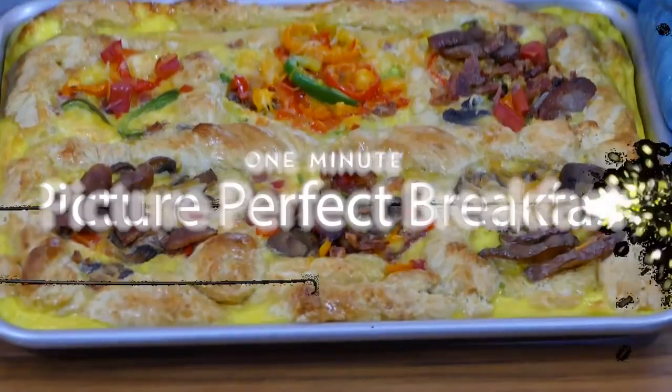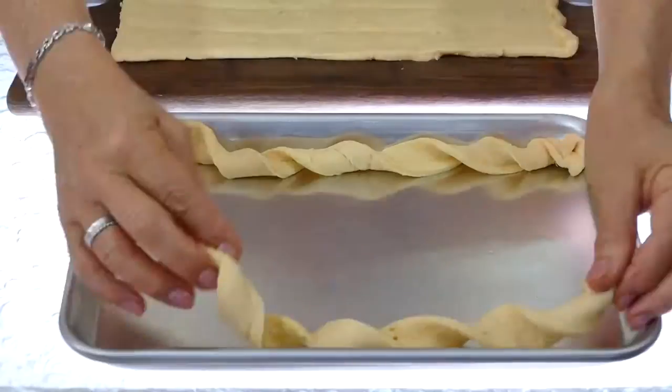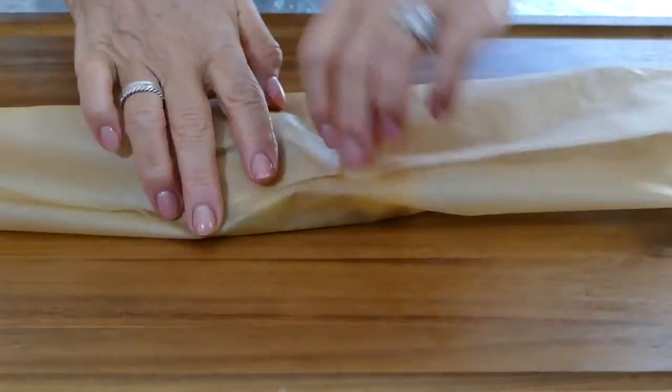Got a minute? Let's make this. This is a picture-perfect breakfast for busy moms with picky eaters. You make the picture frame with bread dough, and the kids fill each frame with anything and everything they love for breakfast. Then wrap it up, and you're out the door. It's perfect.